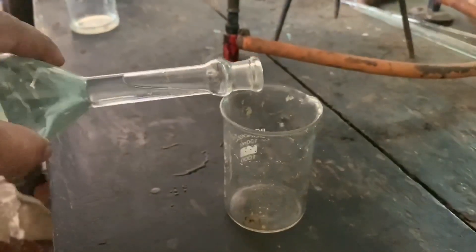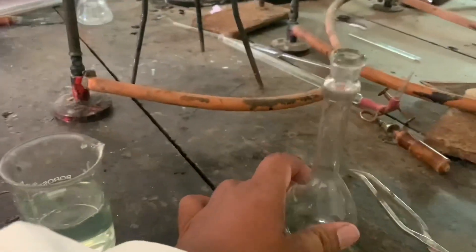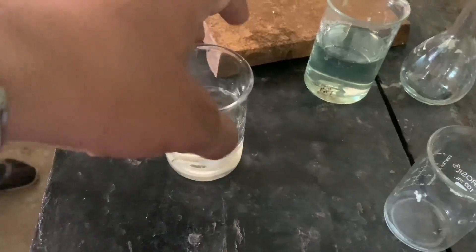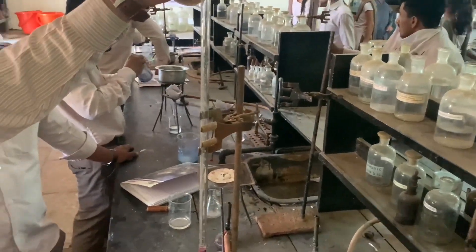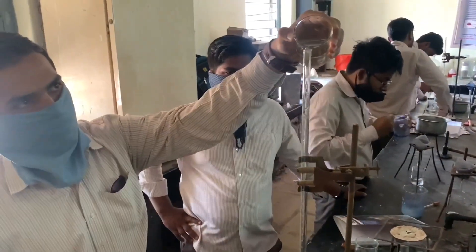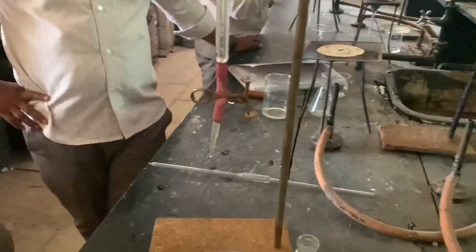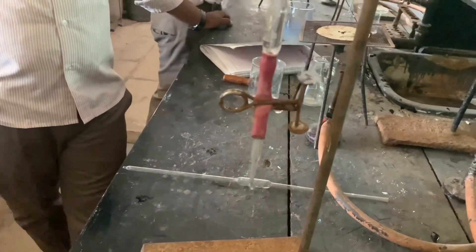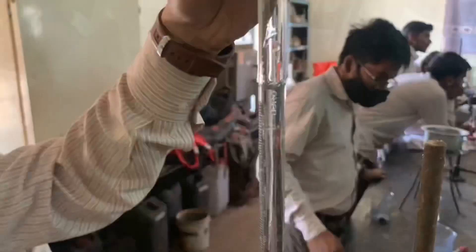Let us transfer this copper solution to a beaker. This is sodium thiosulphate solution. We will fill this sodium thiosulphate solution into the burette. Now adjust zero and remove any air bubble if present. We are removing the air bubble.